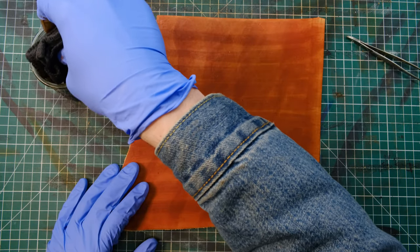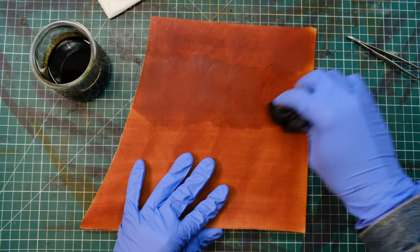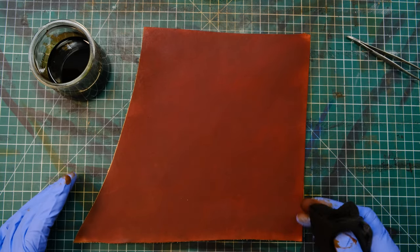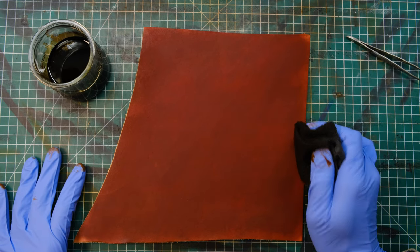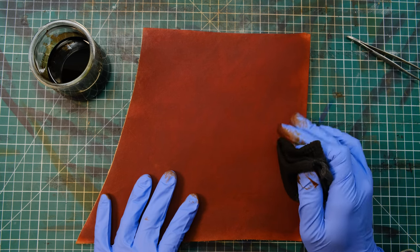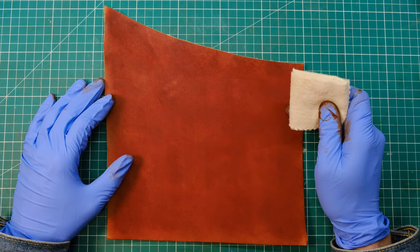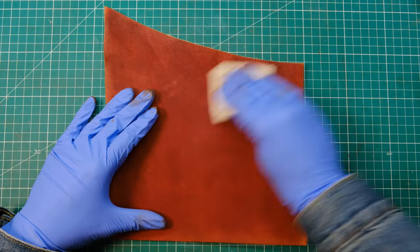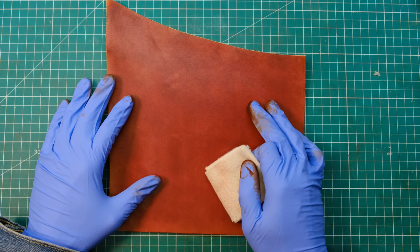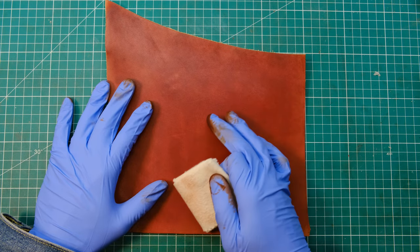Three or four passes minimum should be needed. Make sure you're giving very different directional passes each time and avoid crisscrossing as that will leave ugly streak marks. Once it's looking good, let it dry thoroughly before moving to the next step. This part will dry out the leather quite substantially due to the alcohol, so the next step is adding oils and conditioning. Once you've given your leather five to ten minutes to dry, use another clean cloth to buff off any pigments still on the surface. The dye will be relatively light due to the 50-50 mix, but you can use less alcohol for a darker result or simply add more coats.